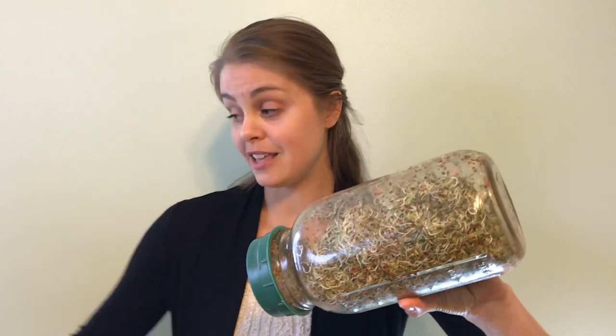I've been sprouting these for four days now, and as you can see they're almost ready. What I'll do is rinse them one last time, let them dry off, and then put them in the fridge — because they'll last longer when placed in the fridge dryer.